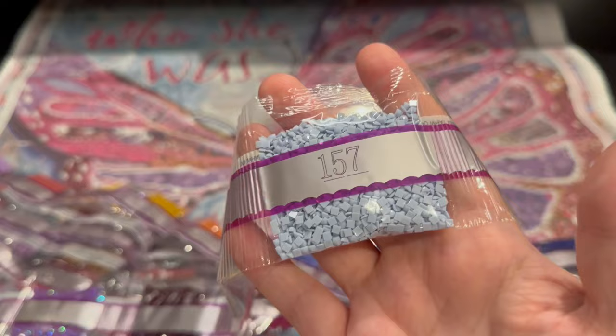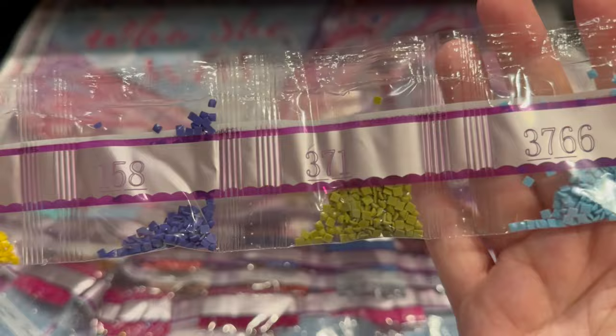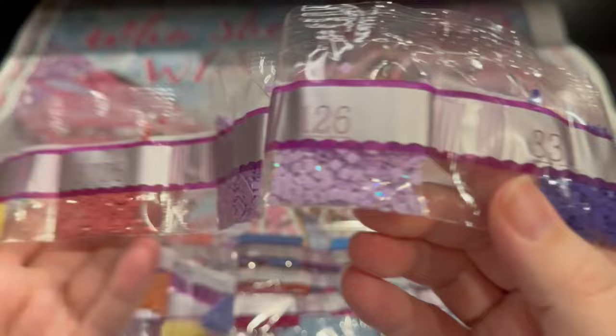They do not skimp out. They're not like, 'oh, we're only going to give you three in each color pack.' These are kind of like the bang-bang-thank-you-ma'am colors that are going to help this painting shine. Here's another fairy dust. There's an AB right there — you can see some of that sparkle.